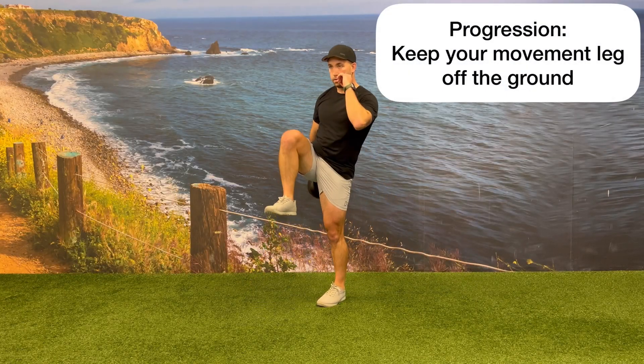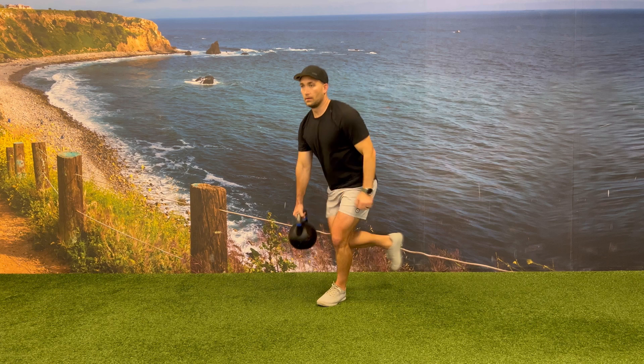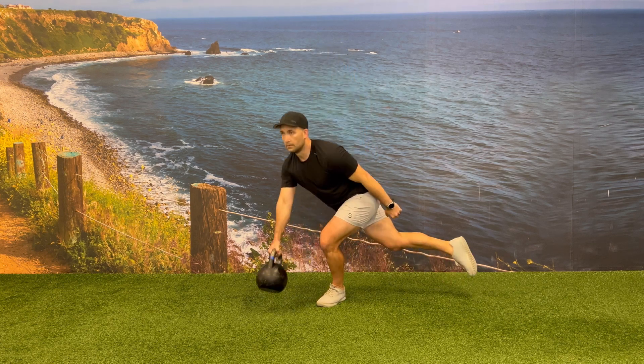To progress this exercise, you're going to keep your rear leg off of the ground the entire time, meaning you're not touching your foot in the back or in the front in between each rep.